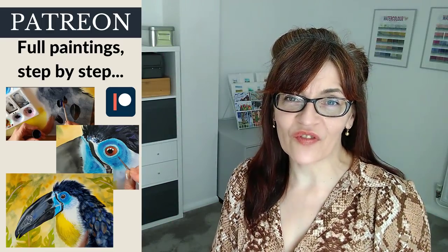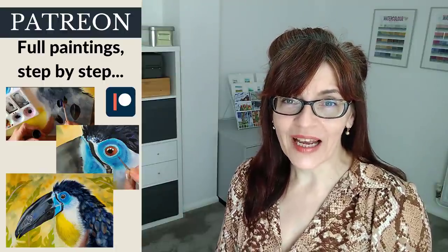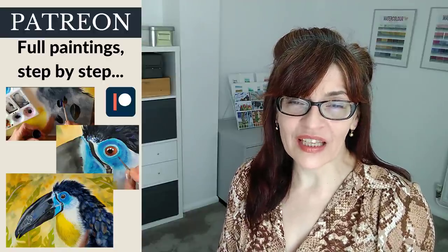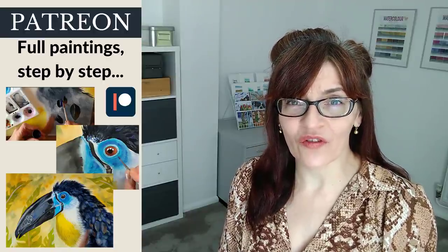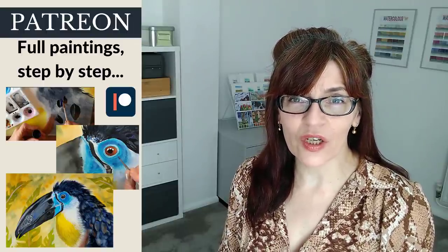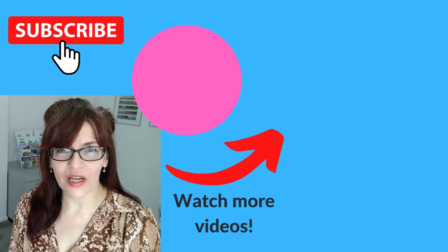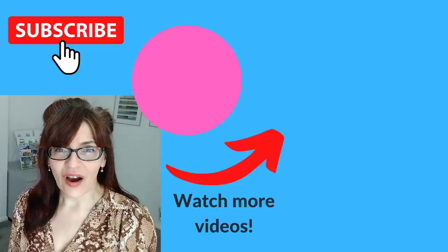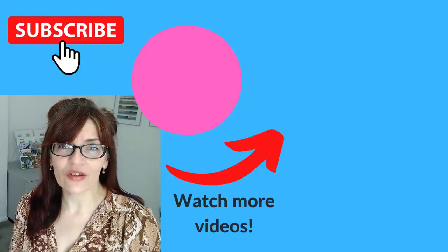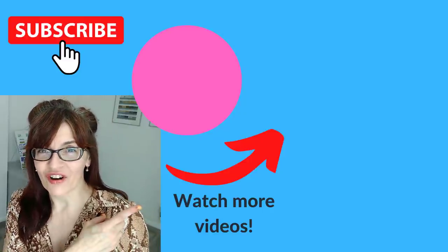Do let me know in the comments if you found this video useful and if there are any particular subjects with shadows you'd like me to cover. Before you leave, check the video description — you'll find details of the paints I've used today plus some free downloadable PDFs. If you enjoyed this video but are still worried about soft edges and blended edges, I have a great video that will teach you how to do perfect blended edges — you can watch that right now.